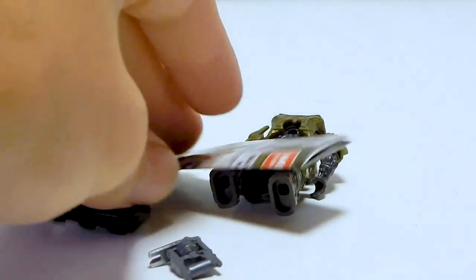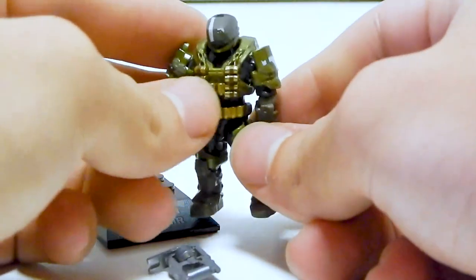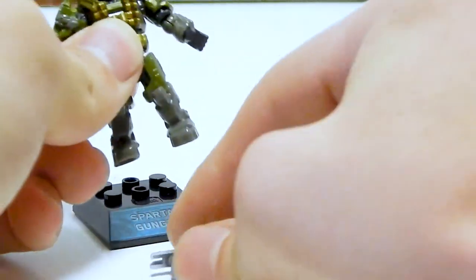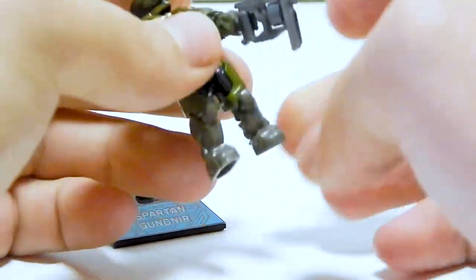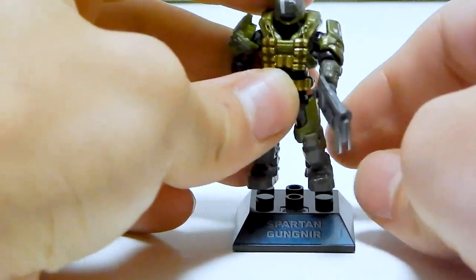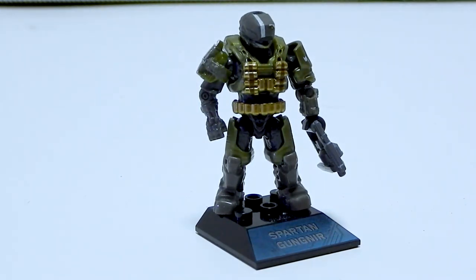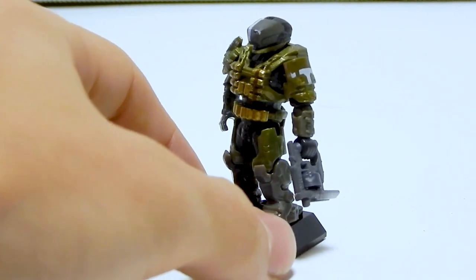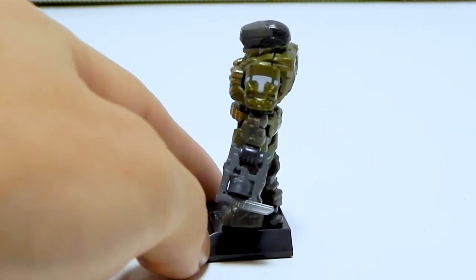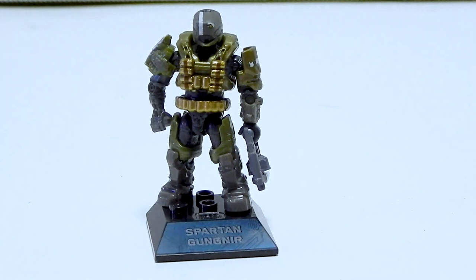There we go. So we've got the checklist, a stand, the Spartan himself, and one of the new Mauler guns which looks to have some print on it. That is a really nice color scheme — the metallic green on that dark tan with the gold accents. But at this distance you really can't appreciate the detail, so let's get in a little closer.